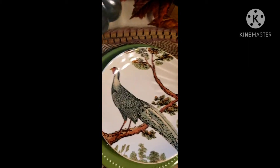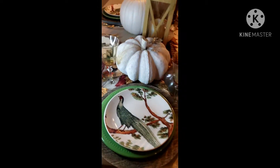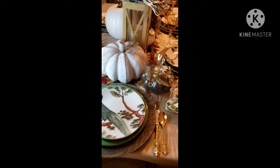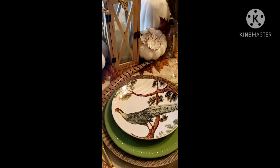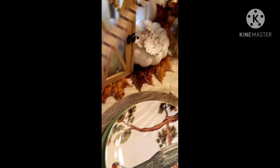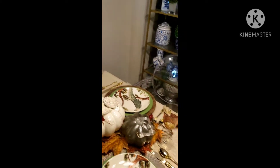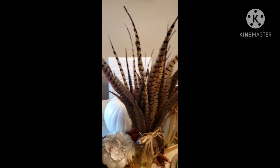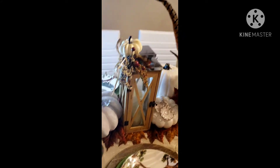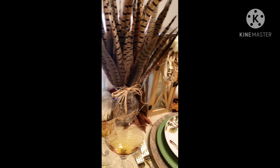I'll step back a little so you can see the full setting. I'm going to add one more pheasant feather right in the middle here. All right, so this is tablescape number one for my Thanksgiving 2020.